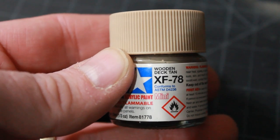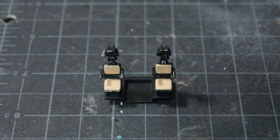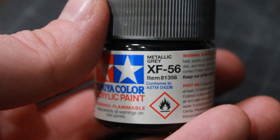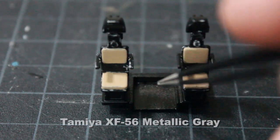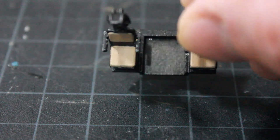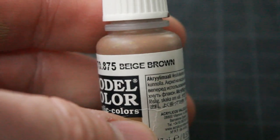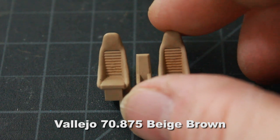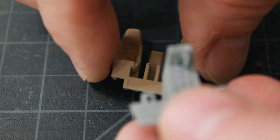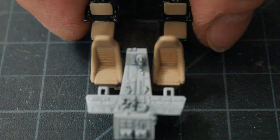I'm using Tamiya XF-78 Wooden Deck Tan for the cushions on the rear cockpit seats, and I painted the front seats the same color as well. I then used Tamiya XF-56 Metallic Gray on the floor between the rear seats and the cockpit floor — you can see a little shine to it. I also did a wash with Vallejo Beige Brown over the grooves in the seat cushions to make them stand out, then attached the seats to the center console with the rear seats positioned behind.